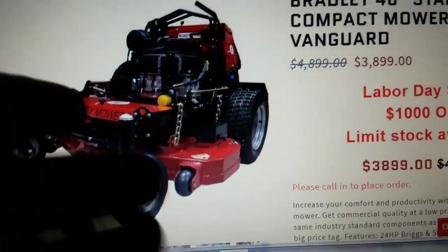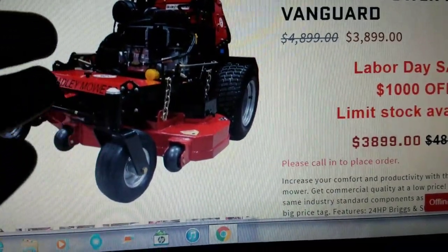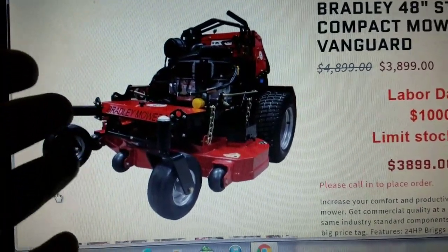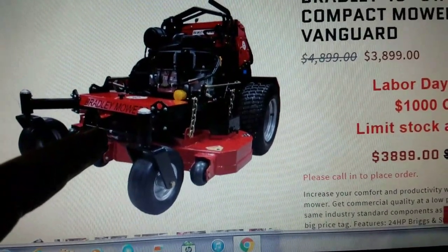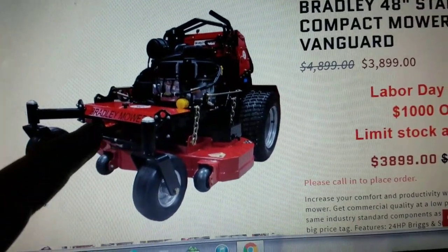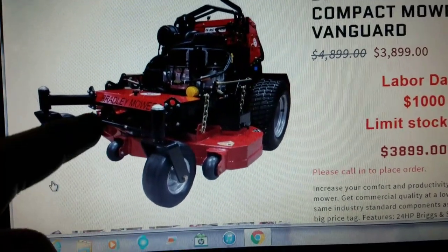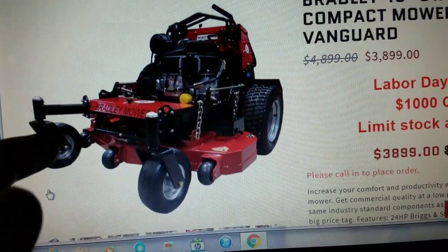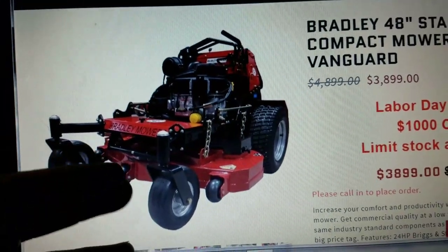Now, how do you get the mower? They sell them directly through eBay, and you can also buy them through other places like SLE Equipment. It's about $250 for them to ship it. What happens is it comes to a drop-off center — like where the 18-wheelers pull in — a distribution center. It comes there in a crate and you go pick it up. All in, it's about $250 to $300 for shipping.